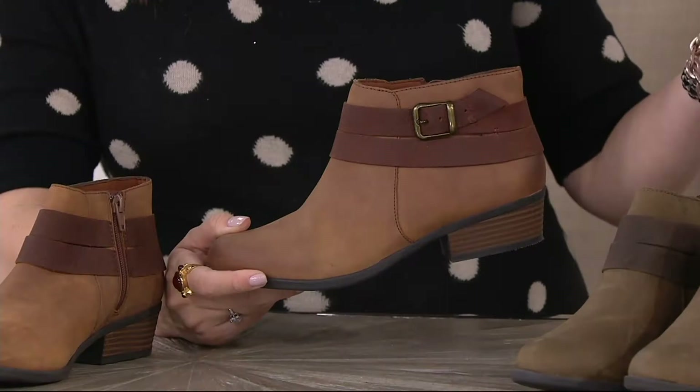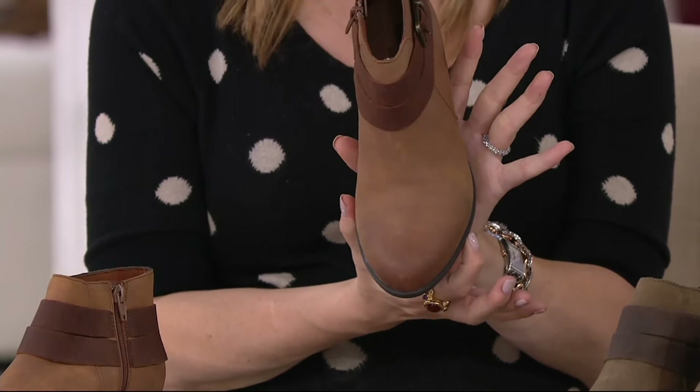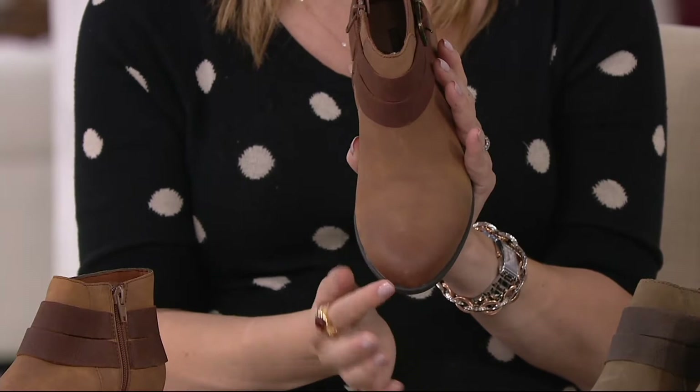This is the quintessential ankle boot. I actually have the artisan version of this from two years ago — it had a little fringe on the side. I love that we really let the material do the talking. You have that beautiful more almond-shaped toe, but look how wide it is where the ball of the foot is. It just kind of tapers off, with burnishing right there, all done by hand. Nice and wide where you need it.